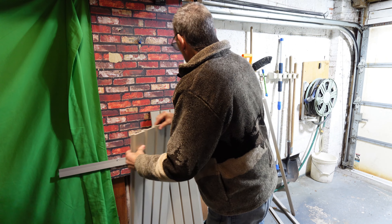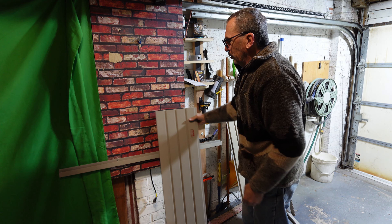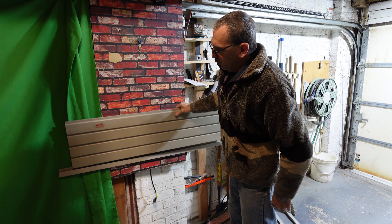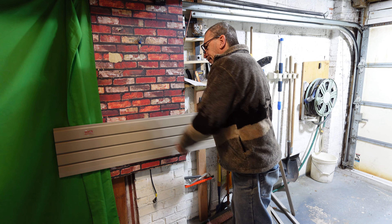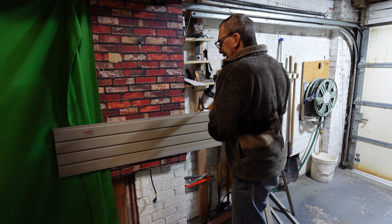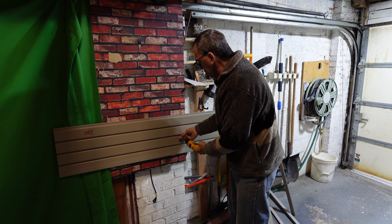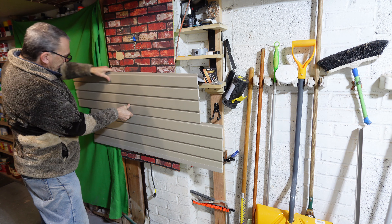So we're going to take the pieces, put the frame onto the wall, and we're going to use it as a template as well. Align it, screw in with the screw gun, and lock into place. The screws go in between the grooves as mentioned, and we go in a tongue-and-groove fashion to hang.